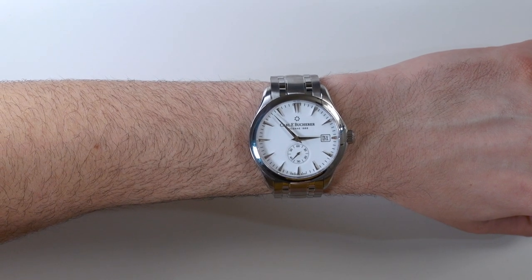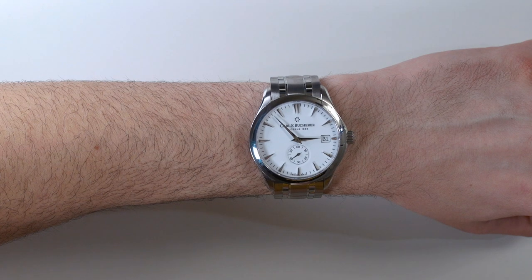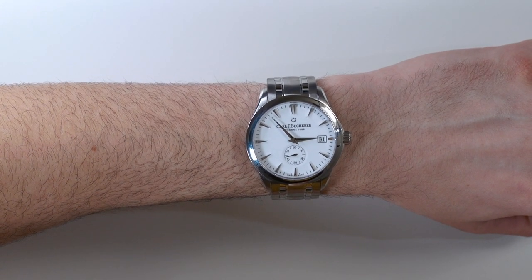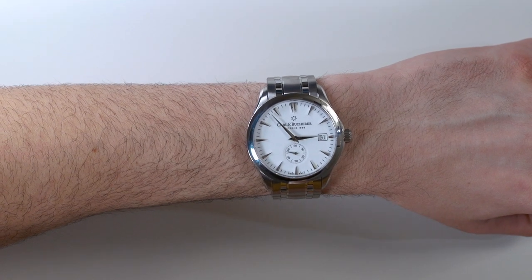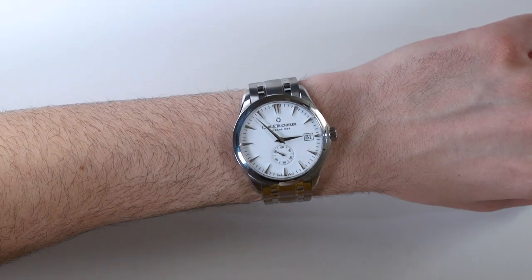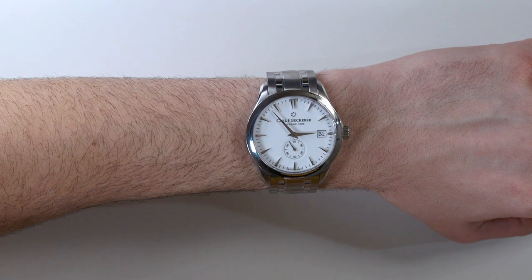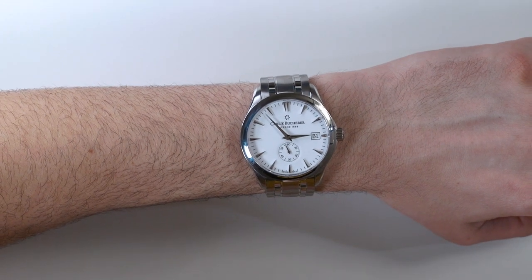There are a lot of things to discuss with this watch, and it's pretty well made in pretty much all regards. Again, not the most original design, but Carl F. Bucherer has other watches for that. All in all, I quite like it. The Carl F. Bucherer Manero Peripheral 43mm has a retail price of $7,200, and you can see the full review on ABlogtoWatch. Thanks.